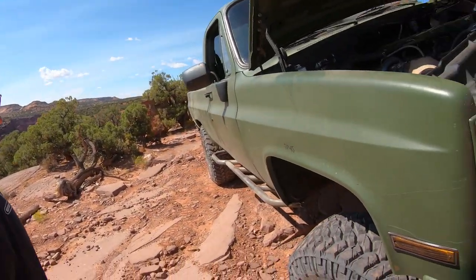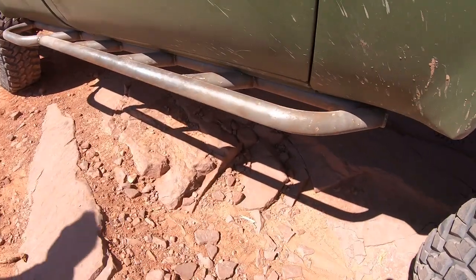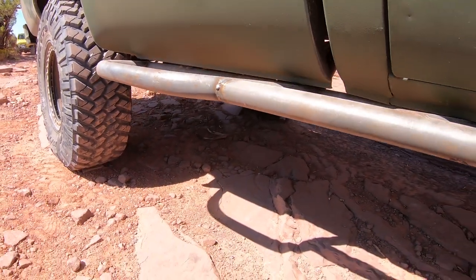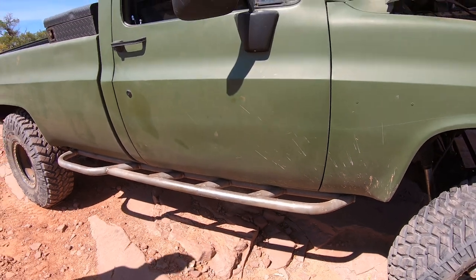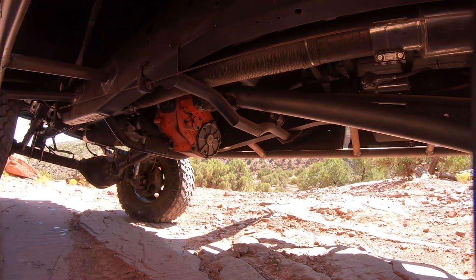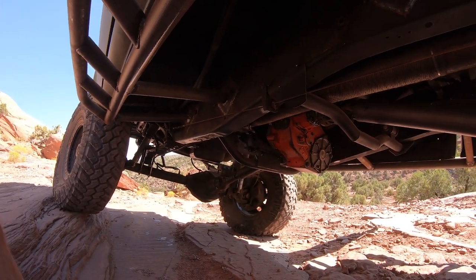So tell me a little bit about the sliders that you've got. These sliders I saw on a truck in one of the magazines. They're from Rockhound Off-Road, based out of California. They are some serious sliders. I knew as soon as I saw them that I had to have a set, so here they are. Have you tagged them at all? No, I don't think so. We've got a lot of ground clearance on this thing.